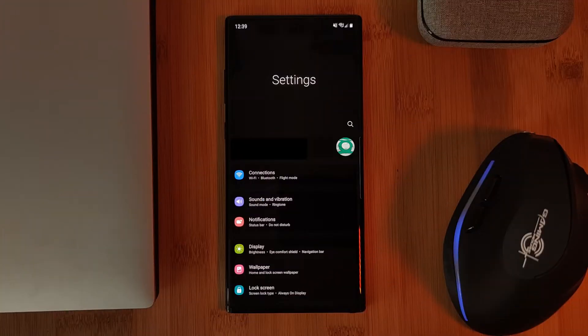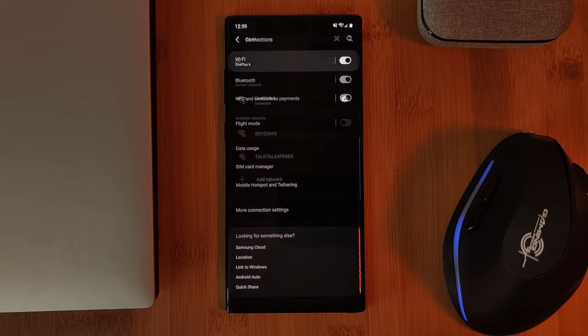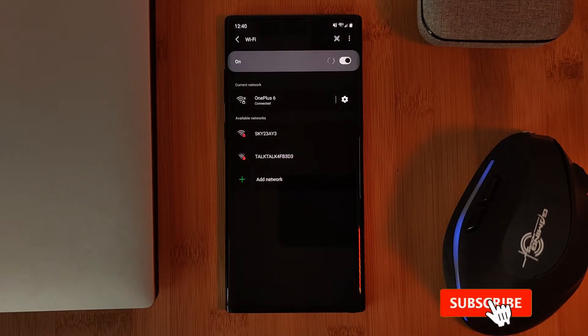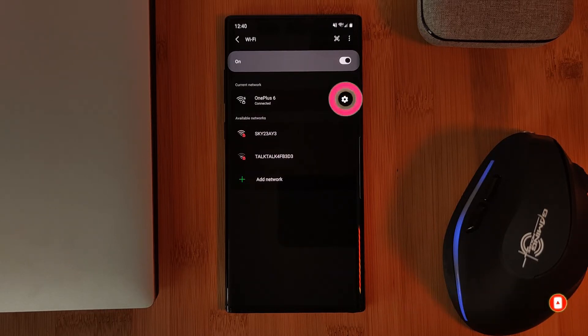Firstly, we want to head into the QR code section. Whilst your phone is connected to the network, simply head into your Wi-Fi settings and then bring up the extended details for that network. Here on the Samsung S10 Plus, this is done by clicking on the gear icon.